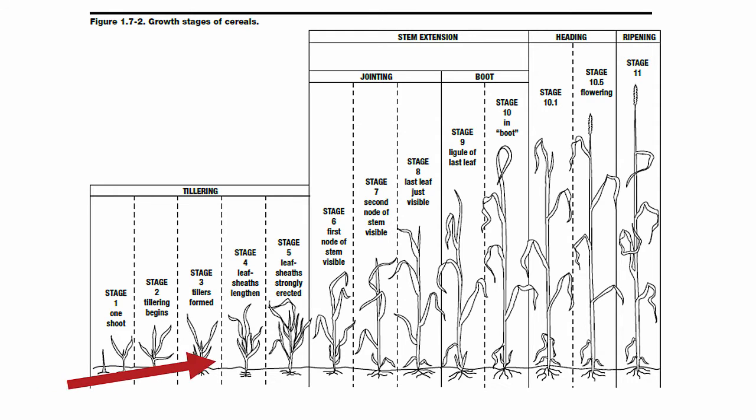Wheat does not require large amounts of N until stem elongation. Therefore, top-dress should occur any time up until growth stage 5.